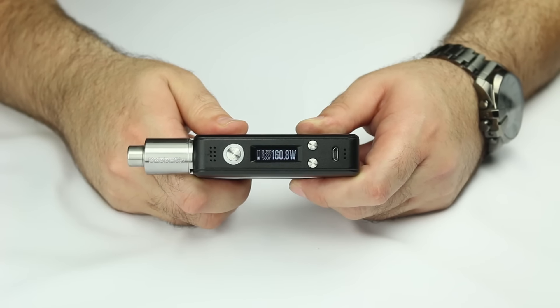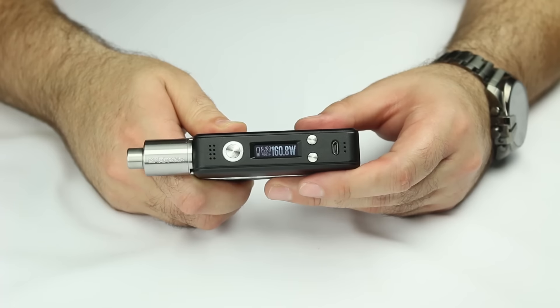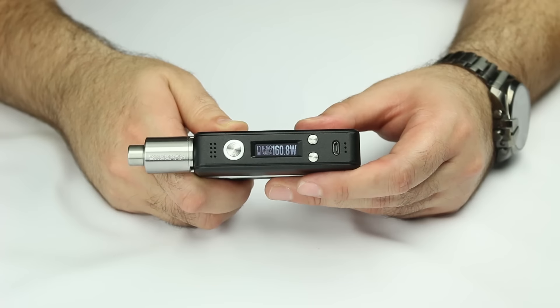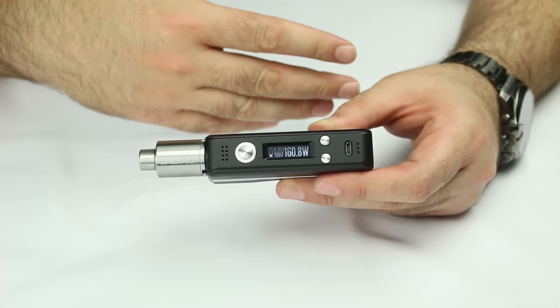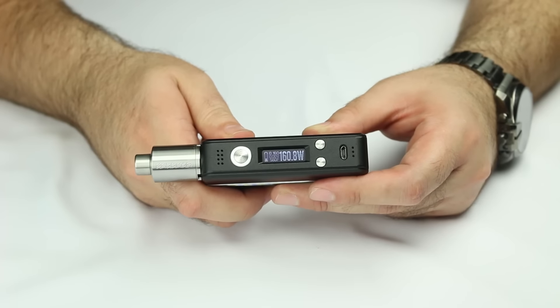Now we're going to get into one of my favorite features on this device: the preset mode. What it's basically going to do is allow you to have preset modes for different tanks, different ohms, your favorite watts — and they'll all be saved in the device. You can flip through them depending on what tank you're putting on. It will remember it, set it to the right wattage, the right temperature, and you're good to go.